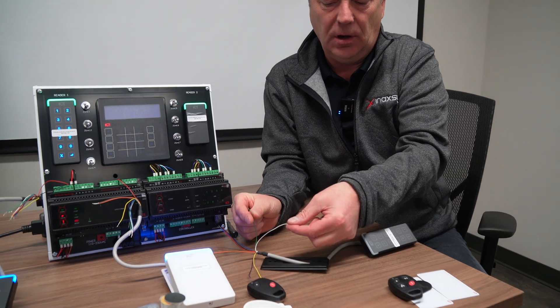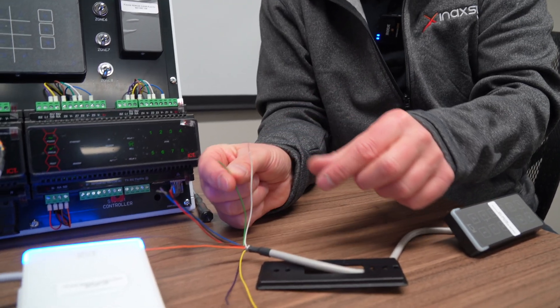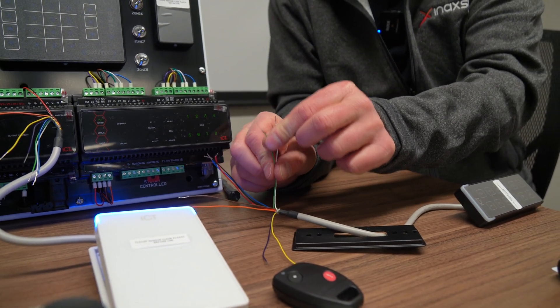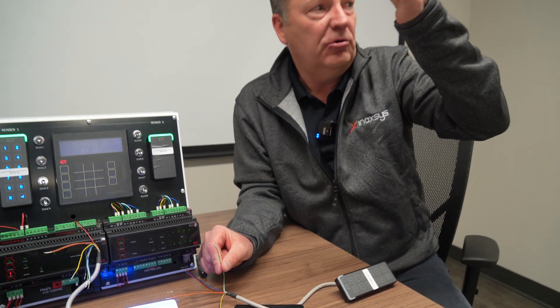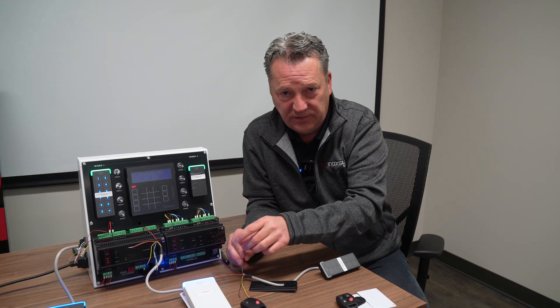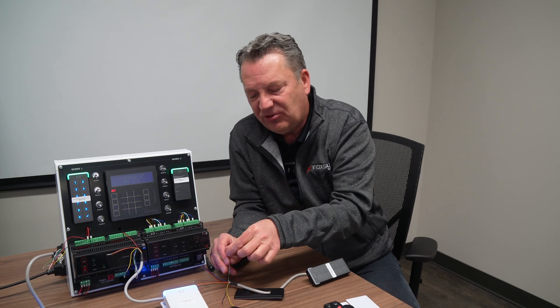Wiegand communicates over a pair of wires called D0 and D1 — the white wire and the green wire behind the readers. These readers are at five volts all the time, and when there is a read, it will drop down to zero volts, which is also called a bit. Going from five volts to zero volts is a change of voltage, and if you have the right equipment, you can actually read this change of voltage off the back of the wire.